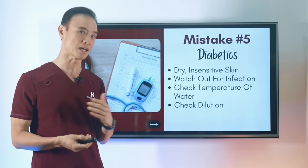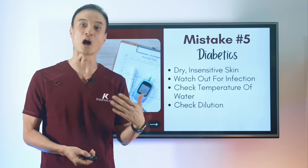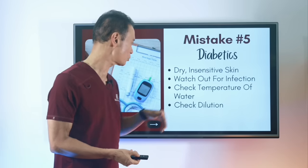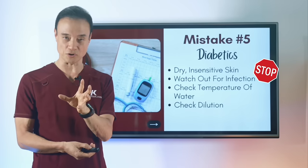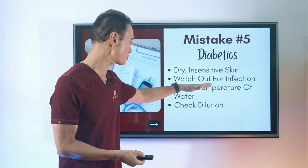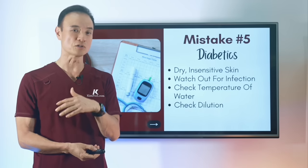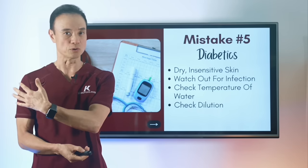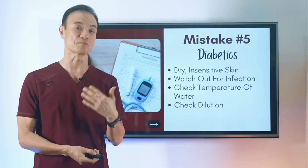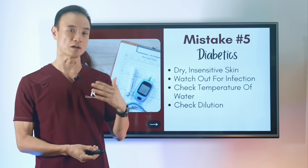The next consideration: if you happen to be diabetic, you may have insensitive skin and can't tell if water is too hot or too cold. So make sure you check the water before you get in, and watch out for infection. Check your feet first to make sure you don't have any cuts or infections, because soaking too often can make those worse. If you're diabetic, it's better to use less dilution rather than more, since too much may irritate your skin or worsen any cuts or rash.